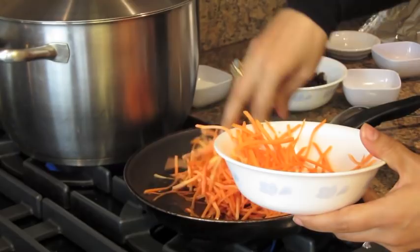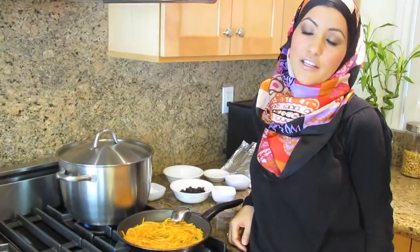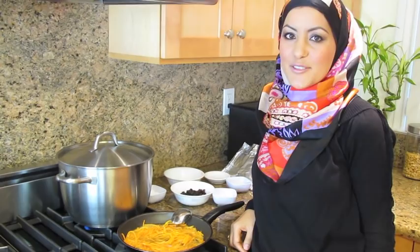I was born in Kabul and I think we left when I was about four or five years old. And then we lived in Pakistan for several years, about seven years. And over there you had those open electric stoves, so she was afraid I might electrocute myself.